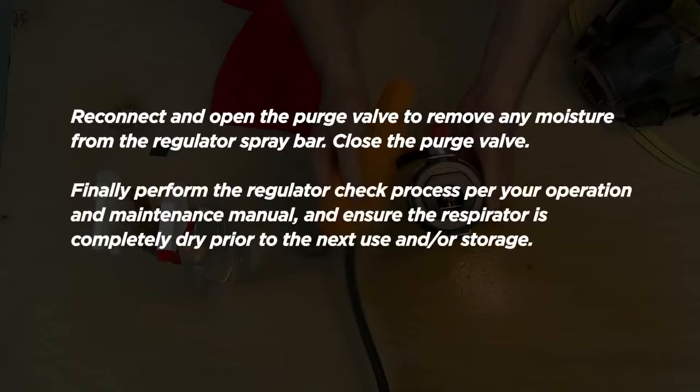Finally, perform the regulator check process per your operation and maintenance manual and ensure the respirator is completely dry prior to the next use and or storage.